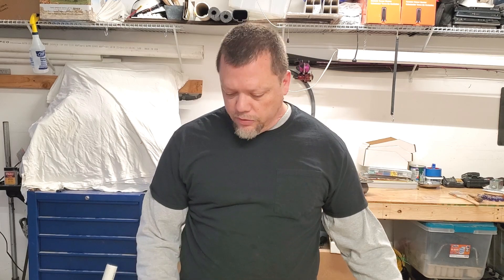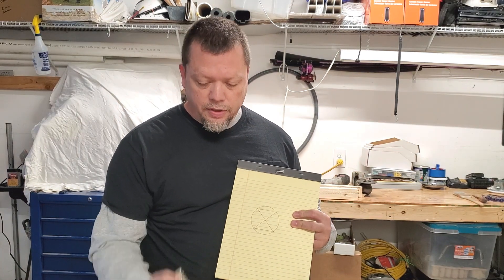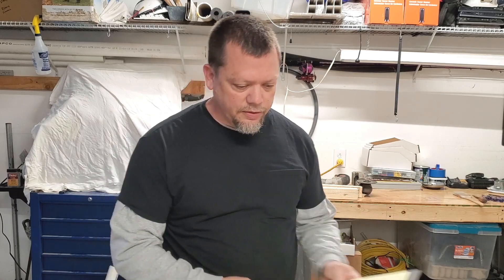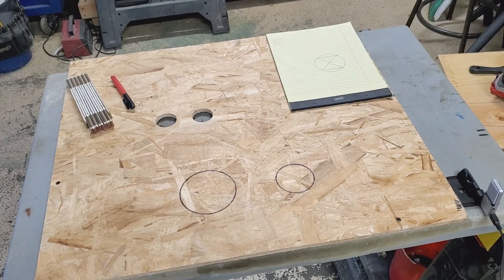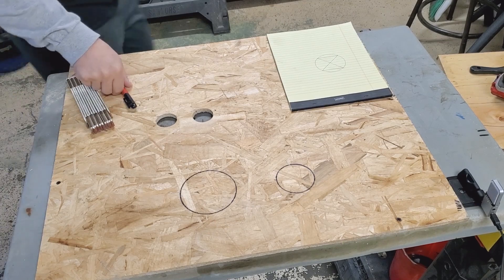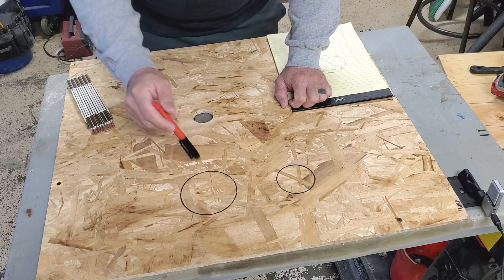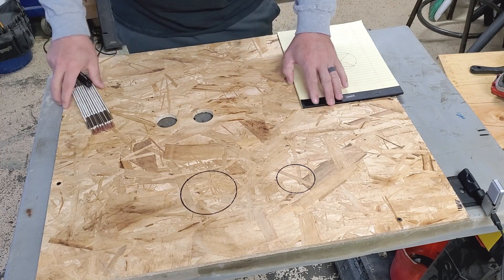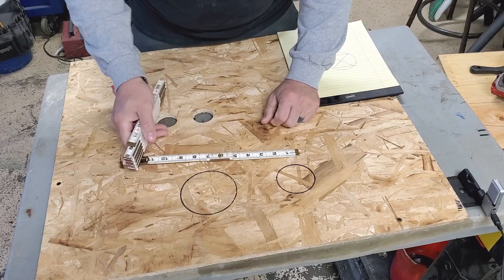Welcome back everyone, I'm Dan with American Woodsmith, here to do a video on how to find the center of a circle with just a marker and a tape measure, tape roll, or ruler. We're gonna end up with this. Basically we're starting off with just a circle which we have no idea what size it is, and this method will work for any circle.